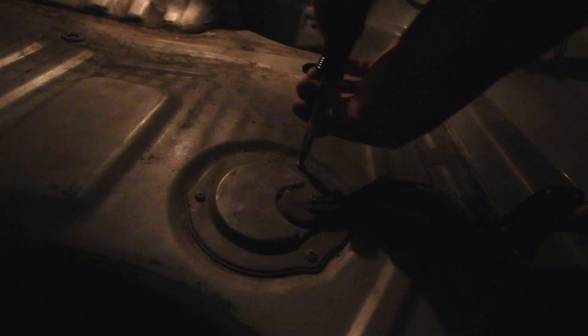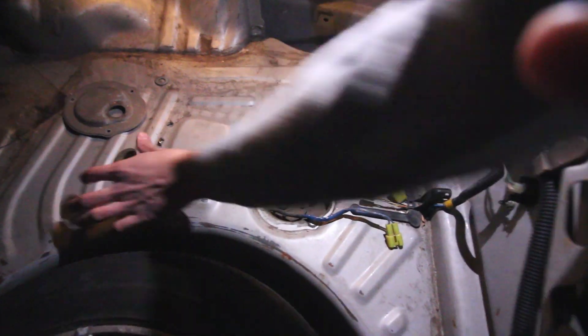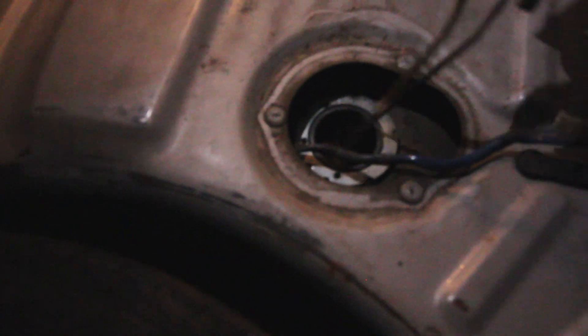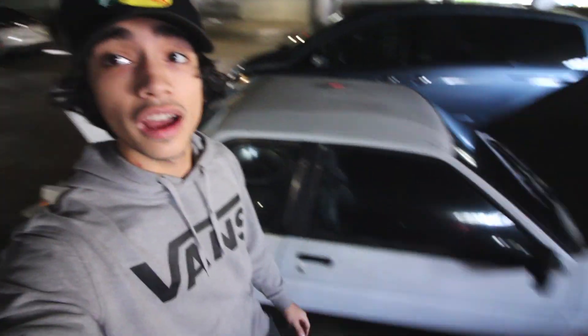Alright guys, so we're literally just gonna pull this fuel pump right now. She's dead — we're just gonna make it happen because we don't hear anything. We got the cover off, took off this little grommet here, got the wires out, and now we're gonna pull it out. Turns out that's not even the fuel pump — that is just the sender that tells you how much gas is in it. Mine's broken anyway because my dash was reading empty and it's not empty.